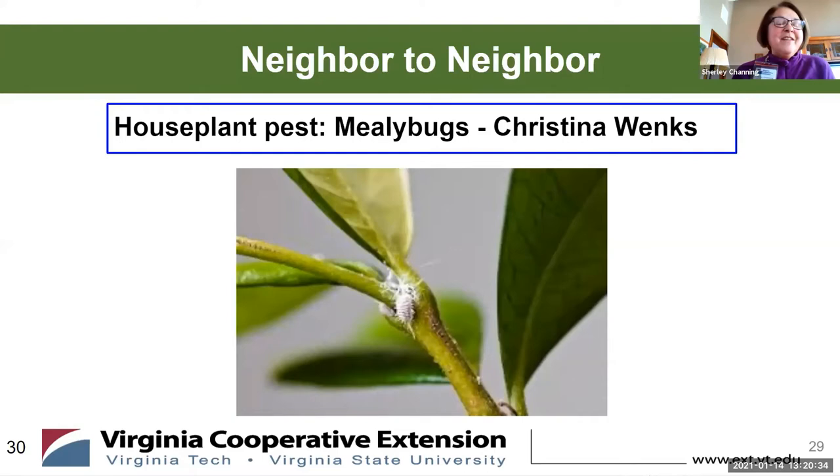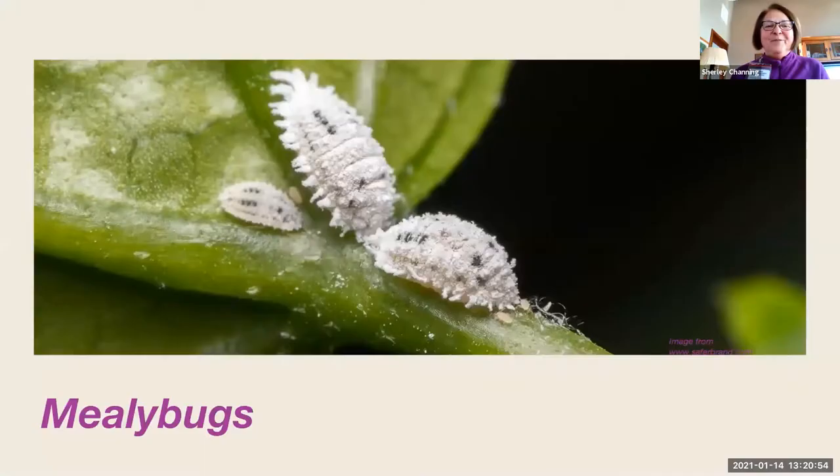Our next neighbor-to-neighbor presentation is on mealybugs, and Christina is going to talk to us about that. I think they look disgusting — she has some great disgusting pictures — but she loves the look of them. So let's see what Christina has to say about mealybugs.